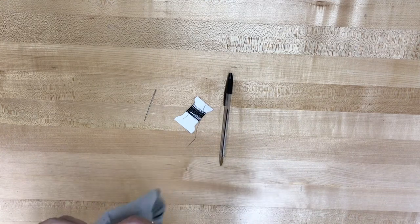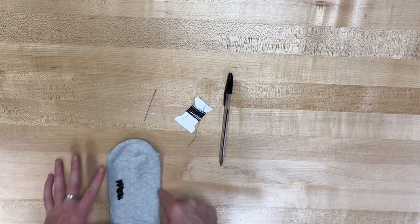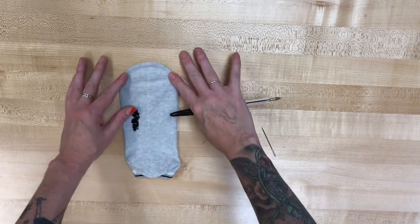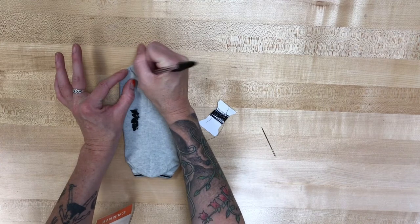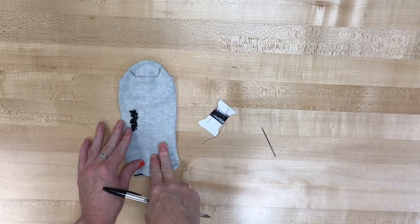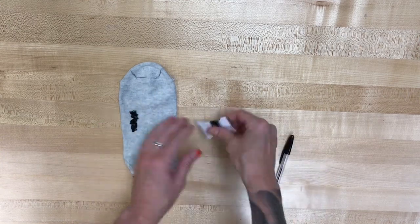We're gonna turn that sock inside out and you want to kind of flatten the heel and flatten the toe so you have kind of this oval shape. At the top of that oval is where we are going to make our cat ears. You're gonna make them kind of like this — a line that creates a triangle on the outside, a horizontal line in the middle, and another line that creates another ear on the other side. Those are gonna be your cat ears.